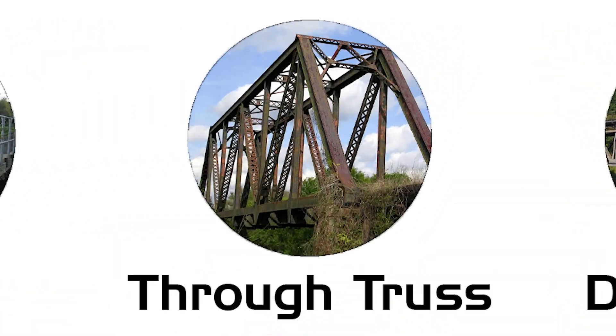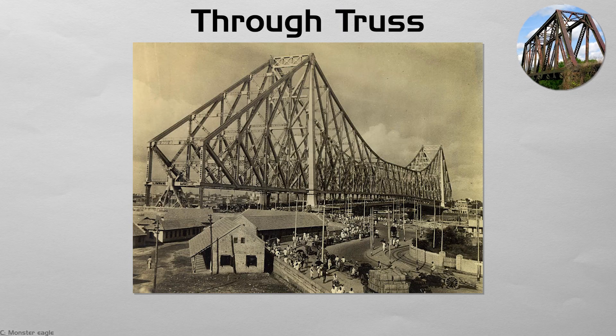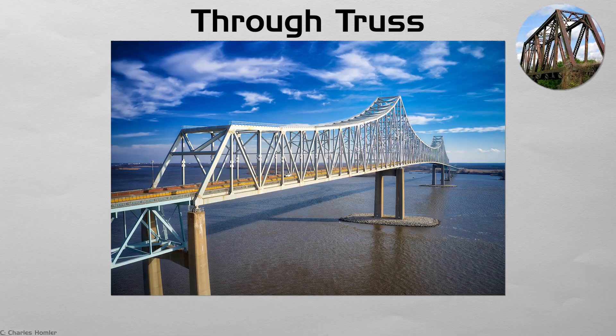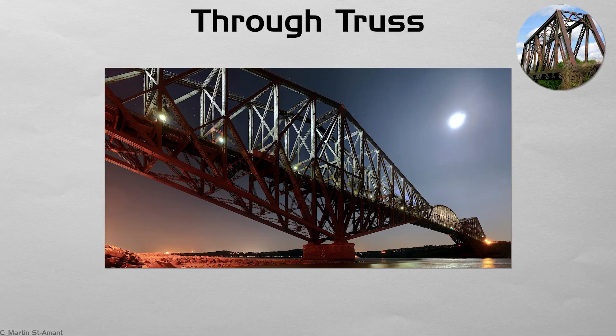Through truss. A through truss surrounds the roadway with a steel lattice, triangles rising above and often arching overhead. Each bar carries straight tension or compression, so material is used efficiently — a virtue when iron was costly. Look for classic punch-riveted joints on 19th-century rail bridges, or welded nodes on later highways. The airy cage gives drivers a brief tunnel of light and shadow. Famous survivors like the Quebec Bridge show spans once thought impossible without today's cables or concrete.